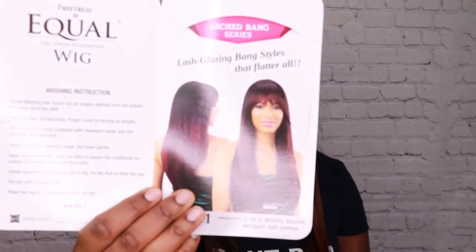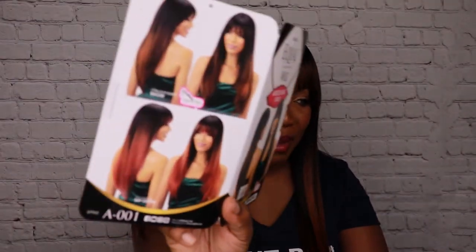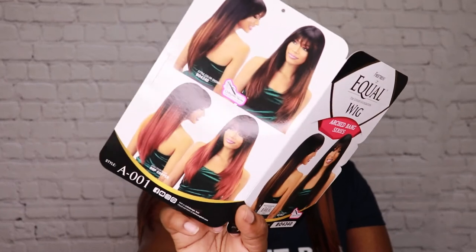She is curling iron safe up to 400 degrees. I don't have any complaints about her. She comes in a lot of other nice natural colors, and also colors like red and copper — she's really really pretty.